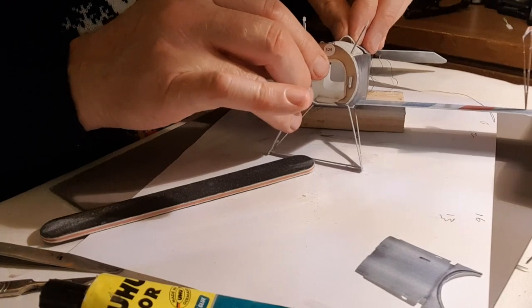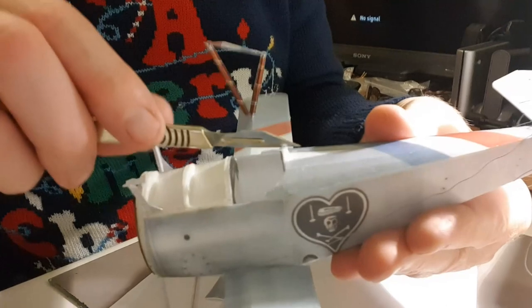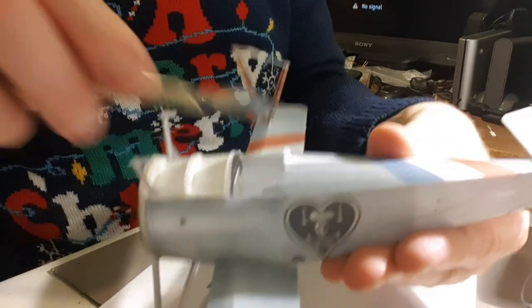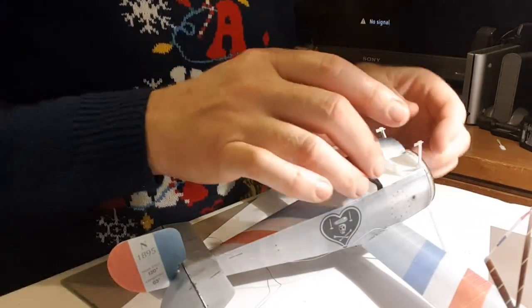A bit fiddly to get on — it doesn't quite meet the bottom. What I've done is just taken the foam down at that angle and it's fitting a lot better now and going down. So I'm going to sit that on there.